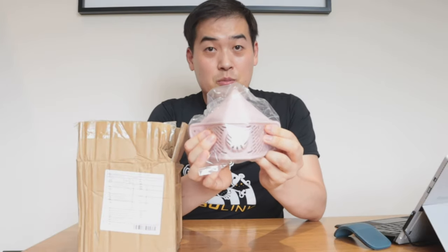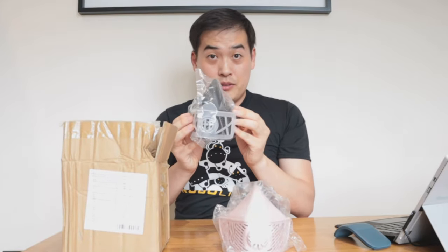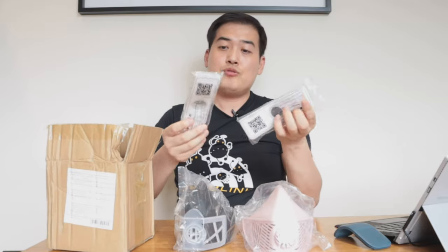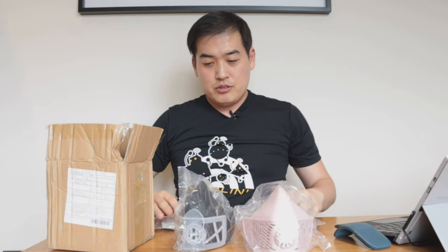So what I have here is the pink version. This is for my wife and this is the black version which is for my personal use. It's very flexible, and what we have is the rest — 2 of the 10 filters that you have to replace. So let's get into the details of how it works and how it fits.